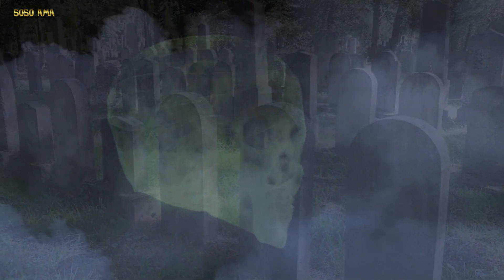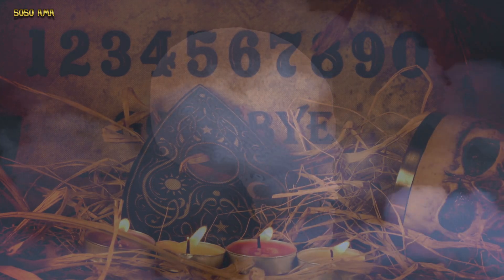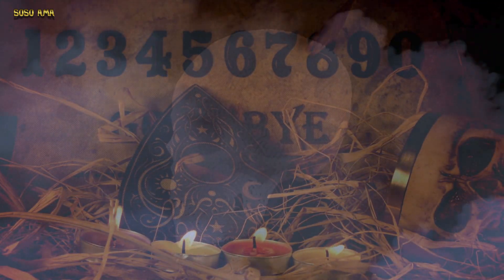Similarly, restless ghosts can by magical spells be drawn into animals or into objects, such as bottles or boxes that will contain them, or they can be sealed in their graves or tombs. Far better, however, is to appease the ghost so that it voluntarily ceases its harmful activities.